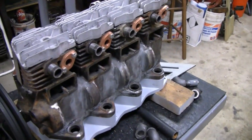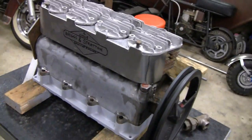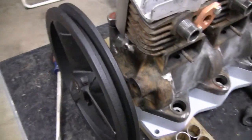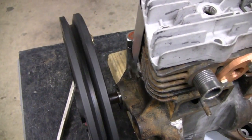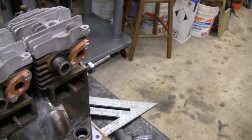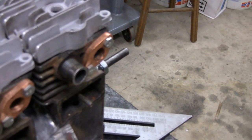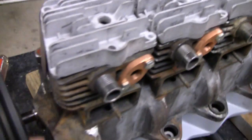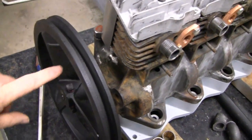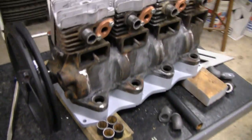Hey guys, we're moving right along here with the engine starting to look good. We've got a new pulley on here that I ordered and it runs perfectly true — crankshaft and everything. It absolutely runs out to zero, perfect. It just spins real easy so I don't think we'll have any trouble with that.